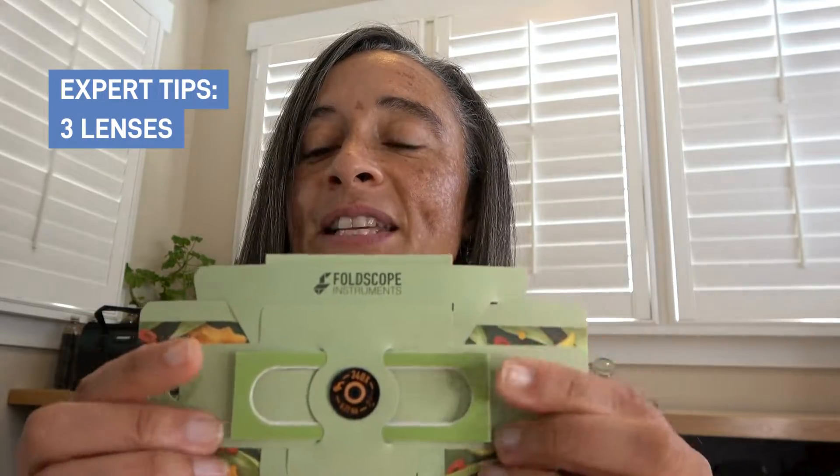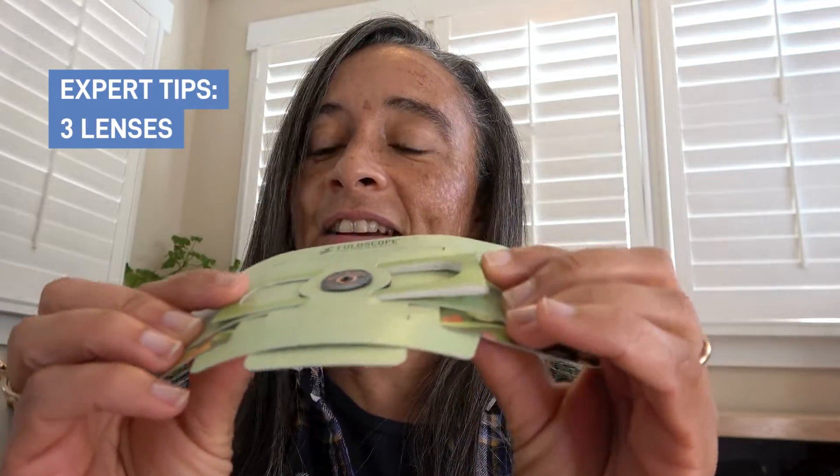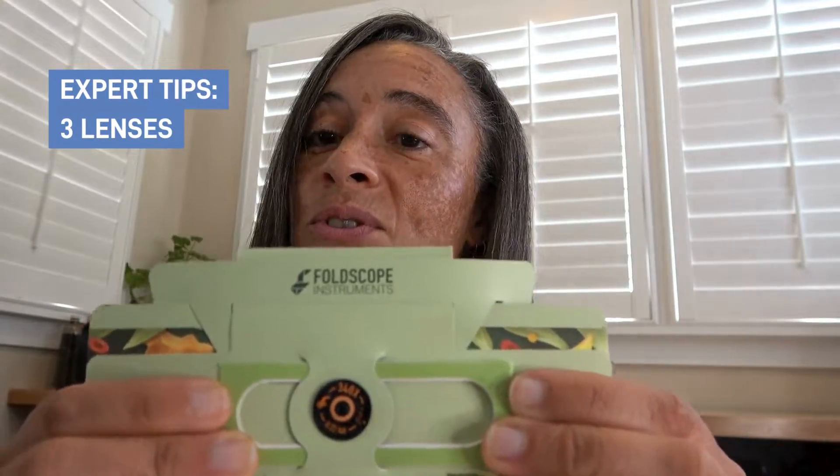Foldscope focusing is the same way with the 2.0 as it is for the original. By simply sliding the new, sturdier focus ramp — still with a thinner end and a thicker end — from the left to the right, which is bringing your sample closer to or farther away from your lens to bring it into focus.